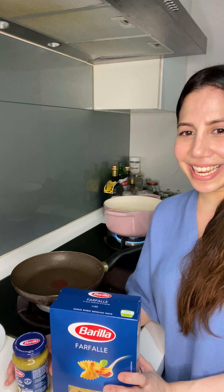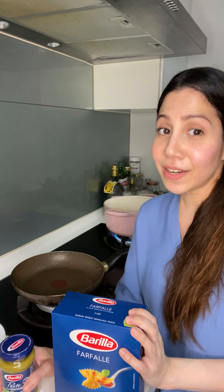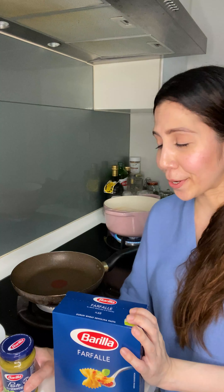Hey guys, today is World Pasta Day and I'm excited to share this delicious and easy-to-make recipe with you — Barilla Pesto with Farfalle. I love this recipe so much because it's absolutely delicious, so flavorful, and really really easy and quick to make.